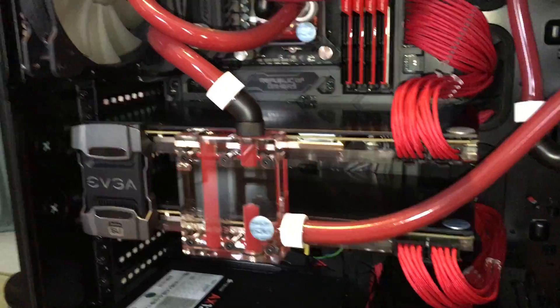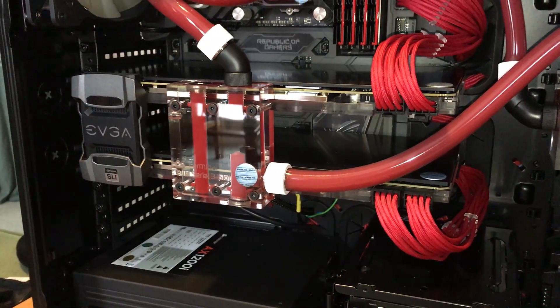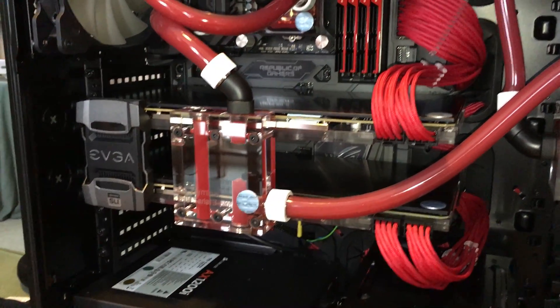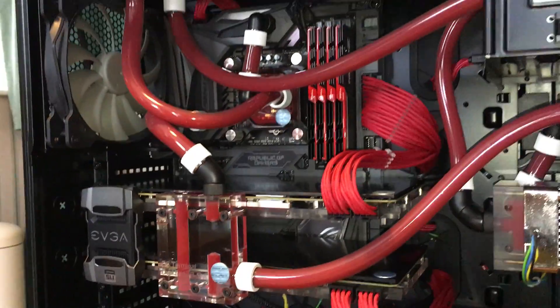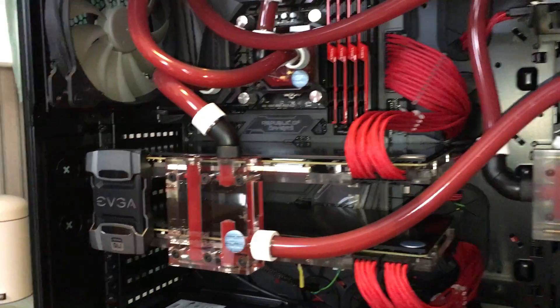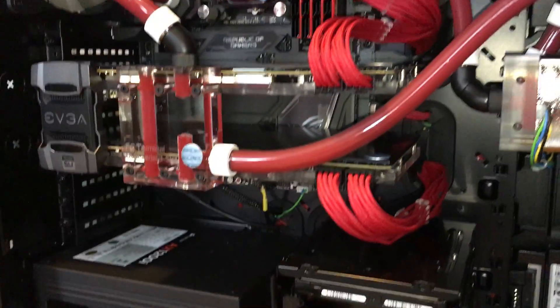Before, I was getting temperatures as high as 85 to 90 degrees when there wasn't sufficient airflow while playing games like Battlefield 1 or running benchmarks. Even when I spun all the fans up to maximum speed I was getting temperatures as high as 75 to 80 degrees. But now I'm getting a maximum of 45 degrees even with these two fans spinning at just 330 RPM.